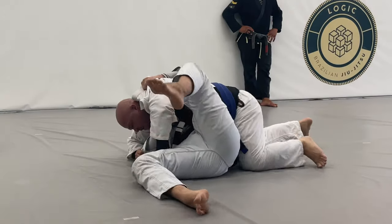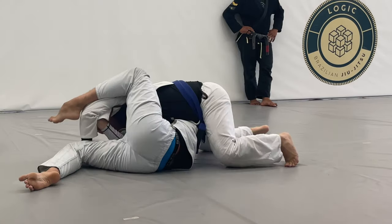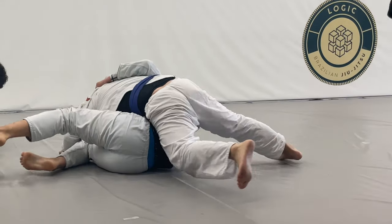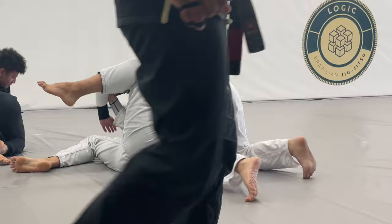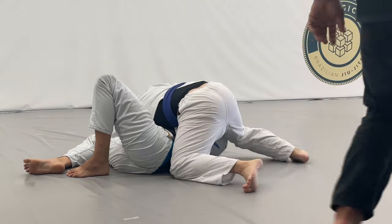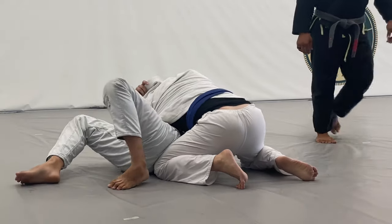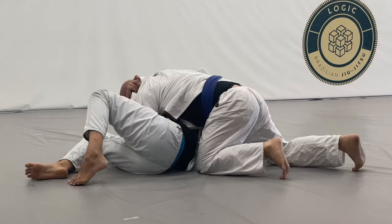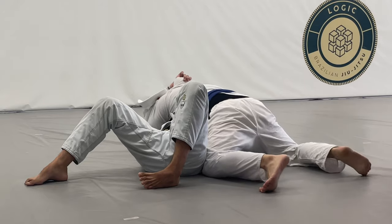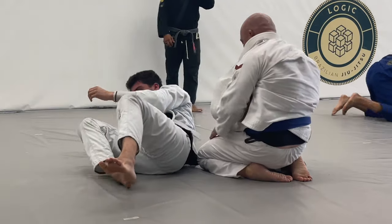He was defending my left hand really well, but I was already doing something else with my right hand — setting up a choke, sort of like a paper cutter choke but not exactly. You secure the collar, get around it, and then tighten it up, cinching it with your left hand side.